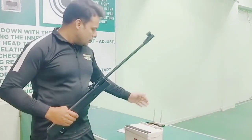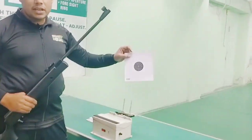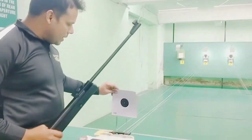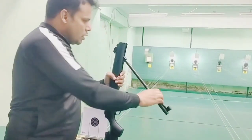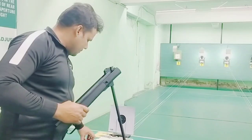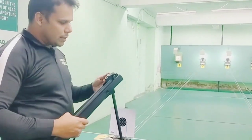We will see how the reloading works, and then we will use a fresh target. As I am reloading, there is a little force required when reloading the SX200.